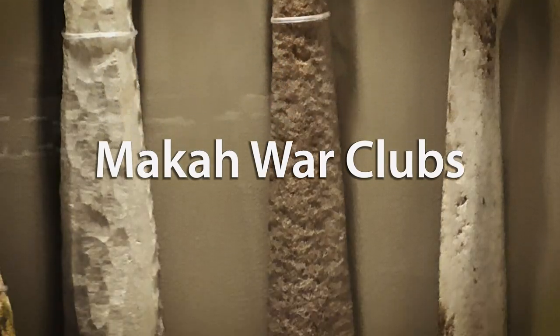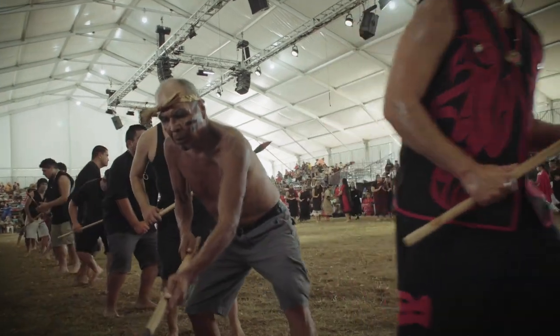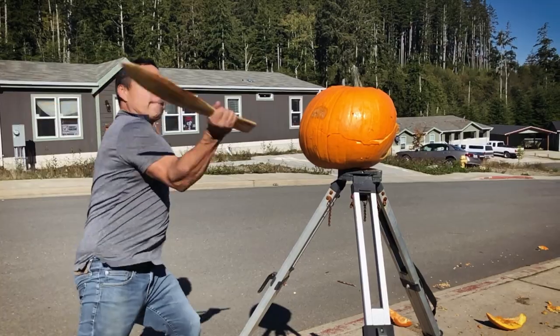In this episode, we're going to be taking a look at the war gloves from the Macaw tribe. Made out of whale bone, they are very deadly and unique in design.